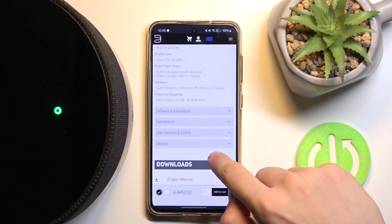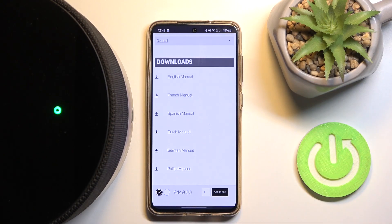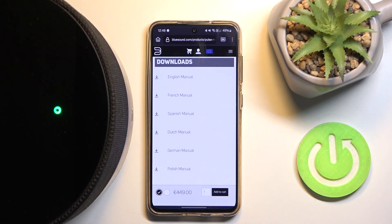As you can see, there are downloads available: English manual, French manual, Spanish, Dutch, German, Polish, and many more languages. That's it — hope you like it and hope it helps you. Goodbye!